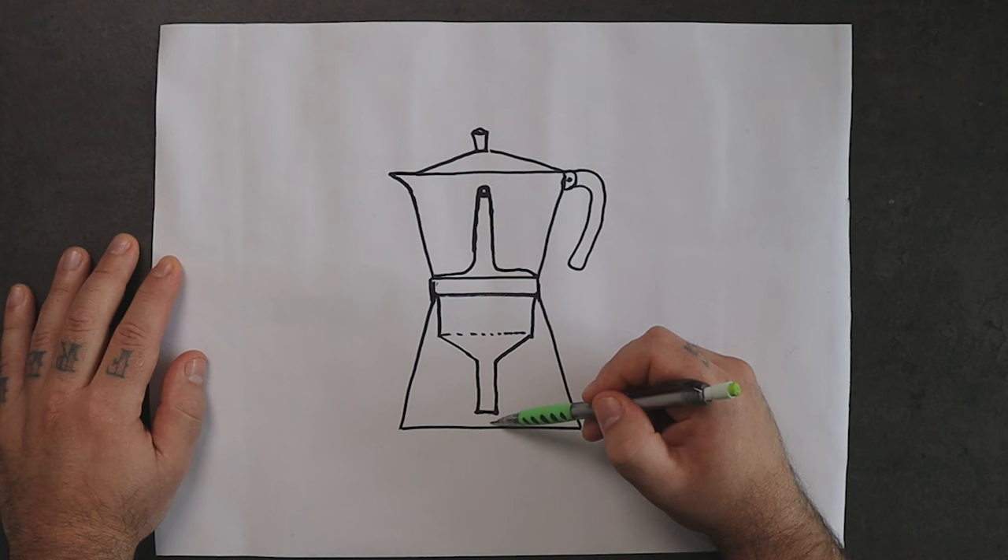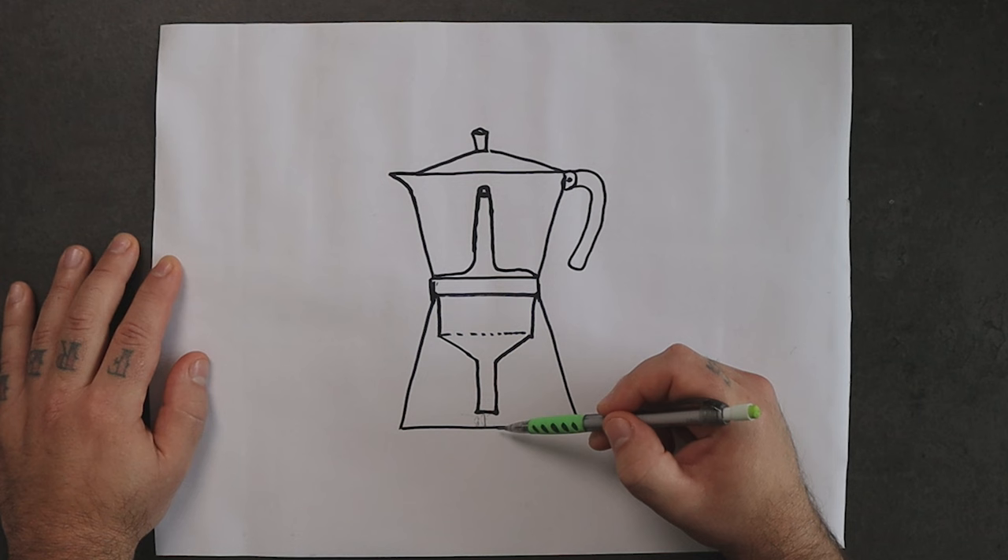The water needs a passage to be able to go up. If the tip of the funnel was touching the bottom, basically there was no way for the water to come up. The water sitting in this gap is not able to come up, for a physical reason.